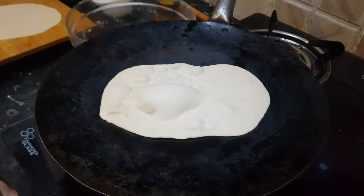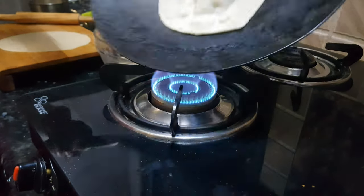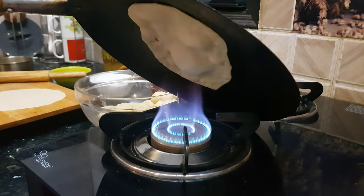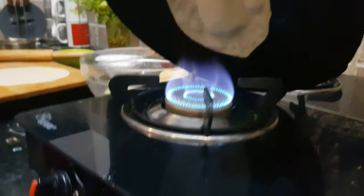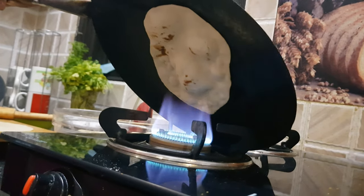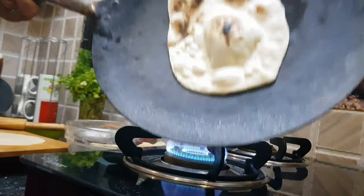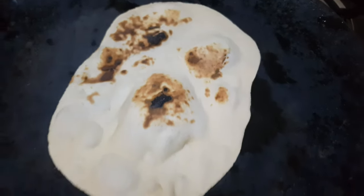Now we will increase the flame to high. I will hold this tawa on the flame so that the naan cooks from the top surface also. Keep moving it. Now you can see all the brown marks on the naan — it is cooked from this side too.